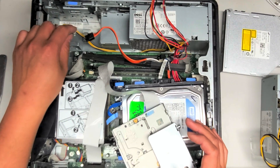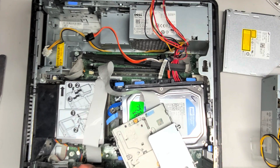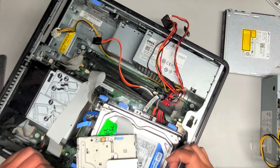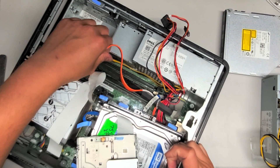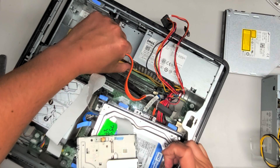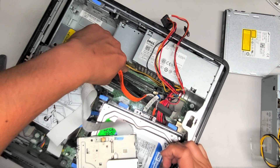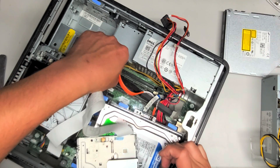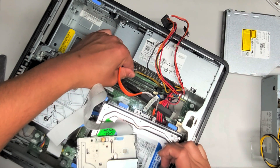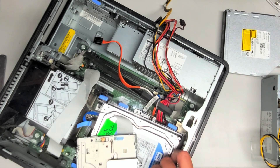Hopefully you guys can like, subscribe, comment, share this channel with others so that they can also work on their computers. I'm torturing myself trying to show you guys this with my broken clavicle. Get this wire all out from there — it's a little bit trapped because of the zip tie on this, and the motherboard is kind of too close, but try and get it out. Just like that. Okay, so we got that out.